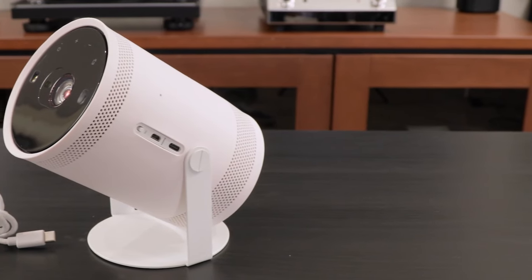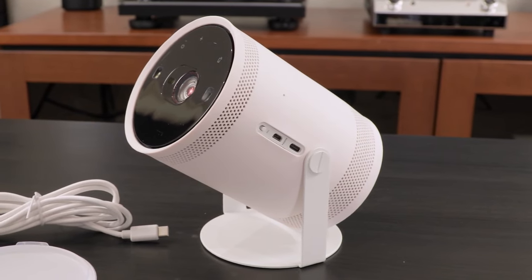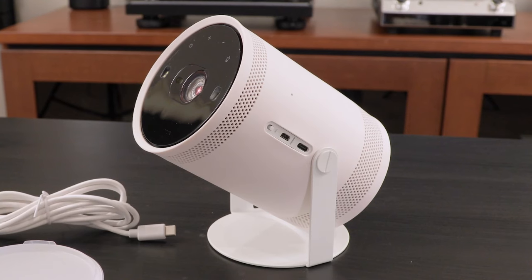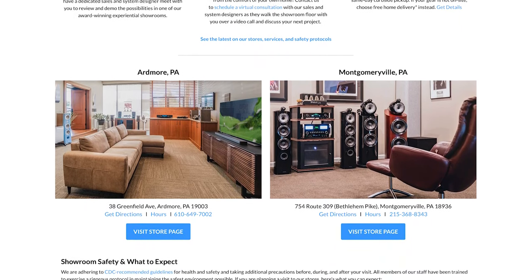The Freestyle is a ton of fun to play around with. I can see this being used outside in the summer for a backyard movie night, bringing it to a party, or even a temporary makeshift home theater. Overall, the Freestyle is a great solution for someone that is looking for more flexibility with a projector. It's small and compact, so you can really bring the Freestyle along on your travels, have a spontaneous movie night in the backyard, or even use it indoors for a bigger screen than you're normally used to.